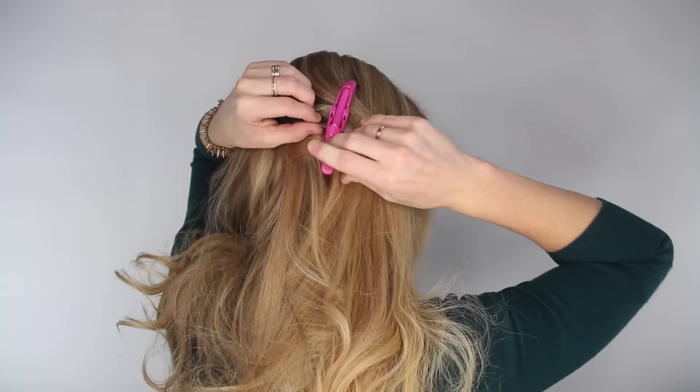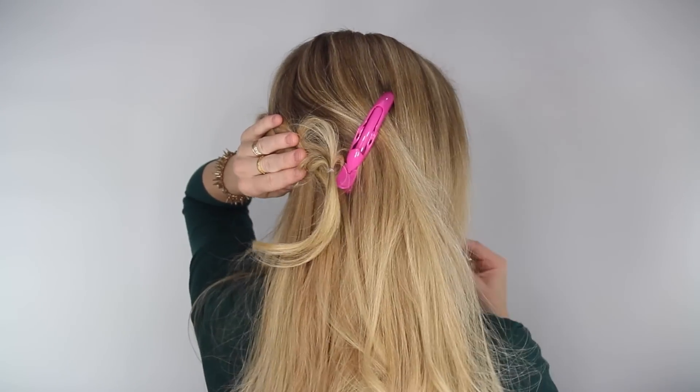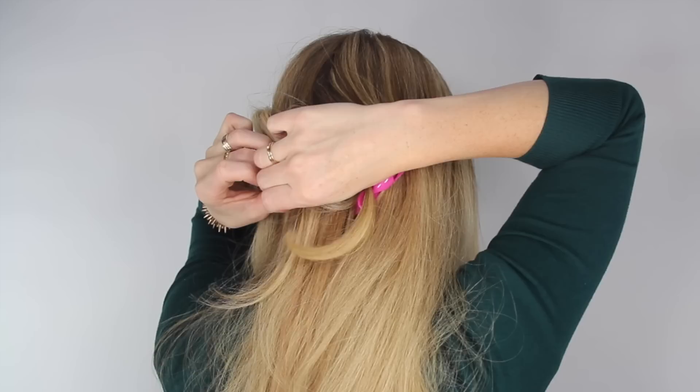Now let down the hair on this left side and separate off a small section of hair at the back of the head. Then pin the braids against the head with some bobby pins.